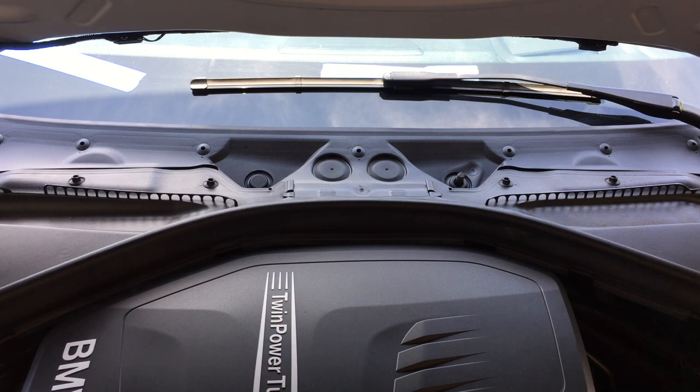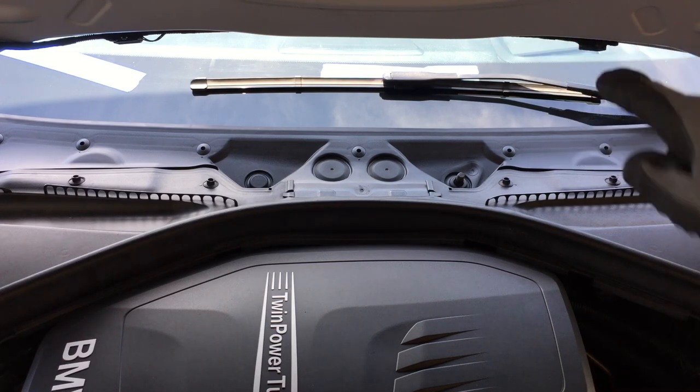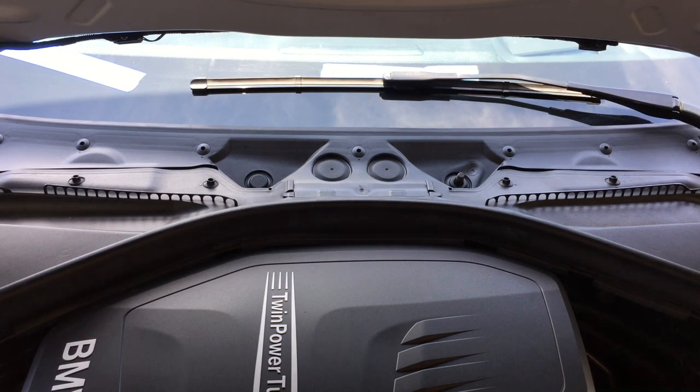I went ahead and reinstalled the wiper arm. The trick is to use the tape marks to get it aligned, wiggle it and get it to seat down a little bit, then tighten it up with the socket wrench — it pretty much goes right back into place. Then throw the cap back on and you're good to go.